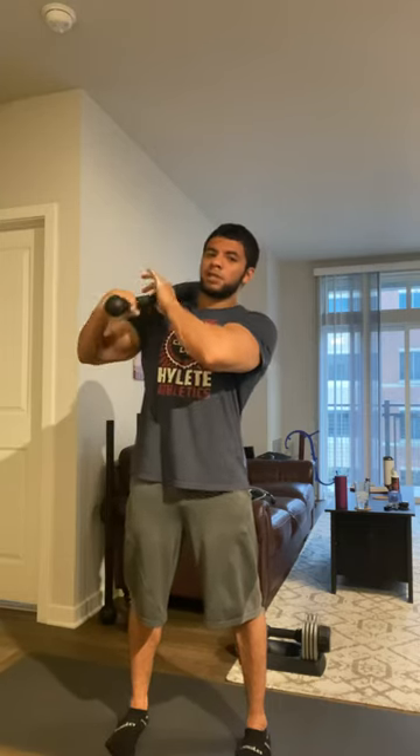I'll put in three sets of ten, but I actually want you to do 20 repetitions or 20 squats. Do ten with the right arm on top and then ten with the left arm on top, and that'll be one set.